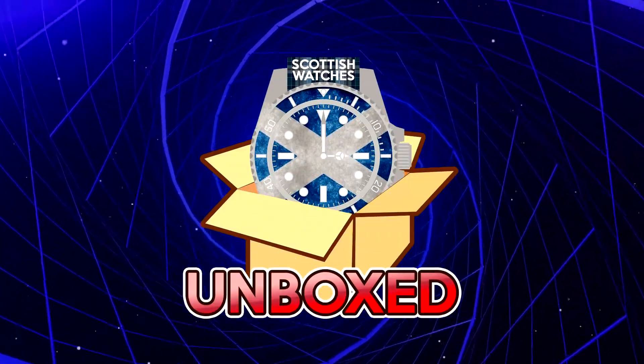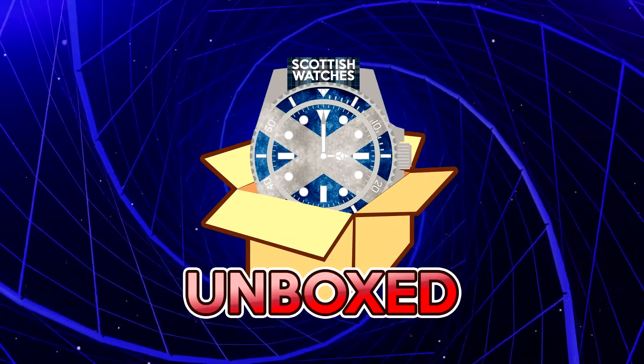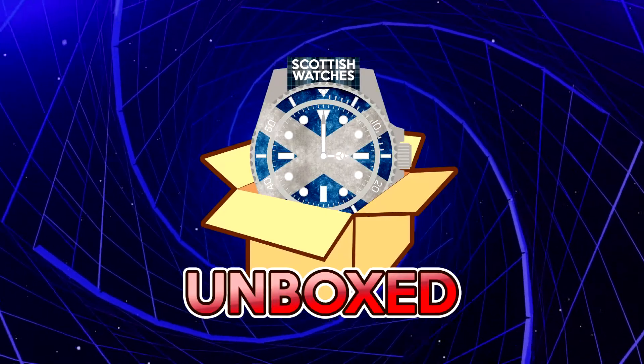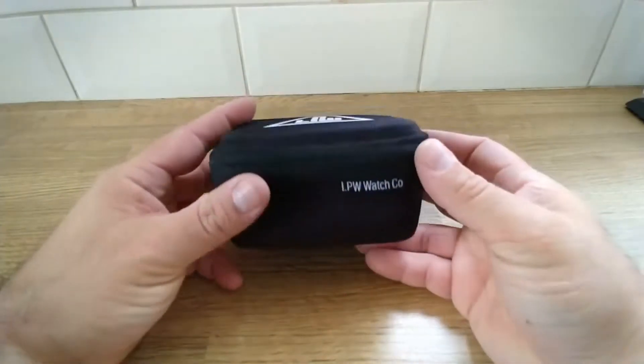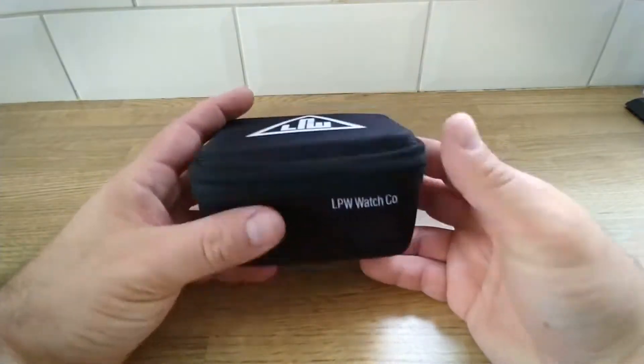Hello and welcome to another Scottish Watches unboxing video. Today it's an LPW watch from our very own Dave Sargent on the show. I just wanted to show you my latest purchase from Dave Sargent of LPW Watch Company, a good friend of mine.